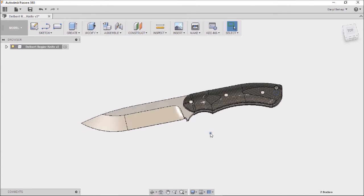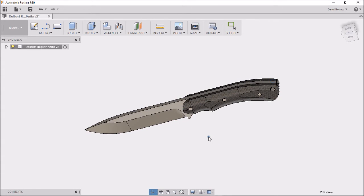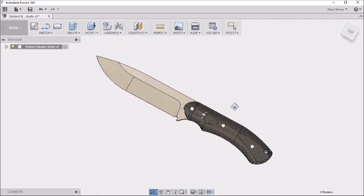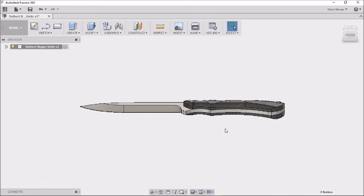I also learned how to do the texture, so the blade is finished in titanium — it's got a titanium satin finish on the blade and on the pins — and a woven graphite pattern on the scales.